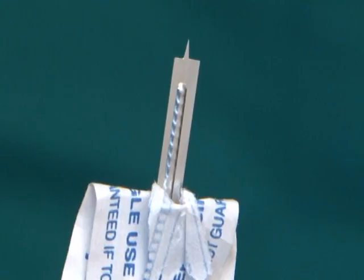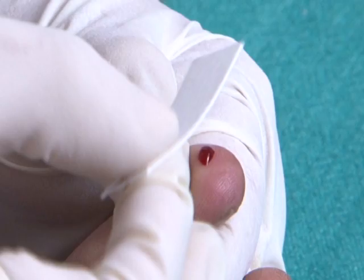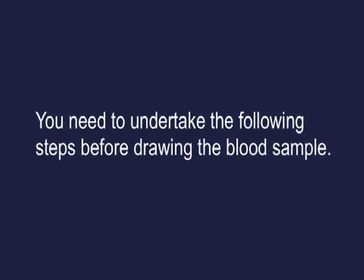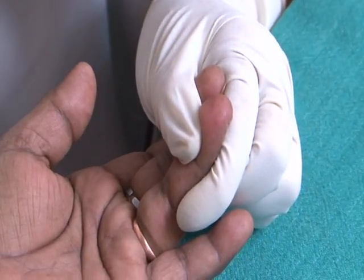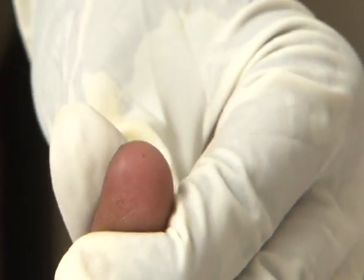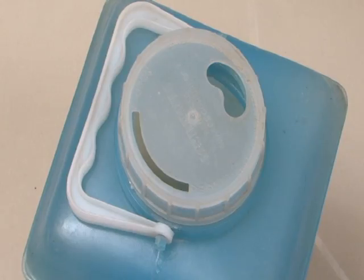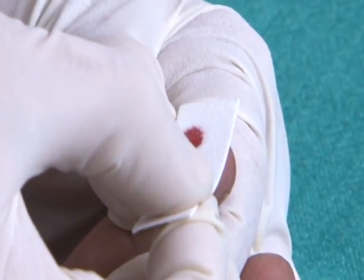The materials needed for testing include the colour strip and lancet. Before drawing the blood sample, hold the individual's finger — usually the left middle or ring finger. Wipe the area to be pricked, the side of the fingertip, with a spirit swab and allow it to dry. Prick the finger using the lancet and dispose of the lancet in the puncture-proof container. Do not squeeze the fingertip; blot the blood sample on the blotting paper of the colour strip.